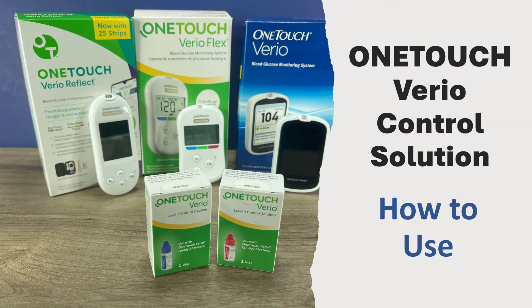Hi, this is Josh, pharmacist with Learn Blood Sugar Testing. I'm going to talk about OneTouch Vario Control Solution, what it is, and when to use it. I will also demonstrate how to use it for each of the three meters shown here — the Vario Reflect, the Vario Flex, as well as the regular OneTouch Vario.